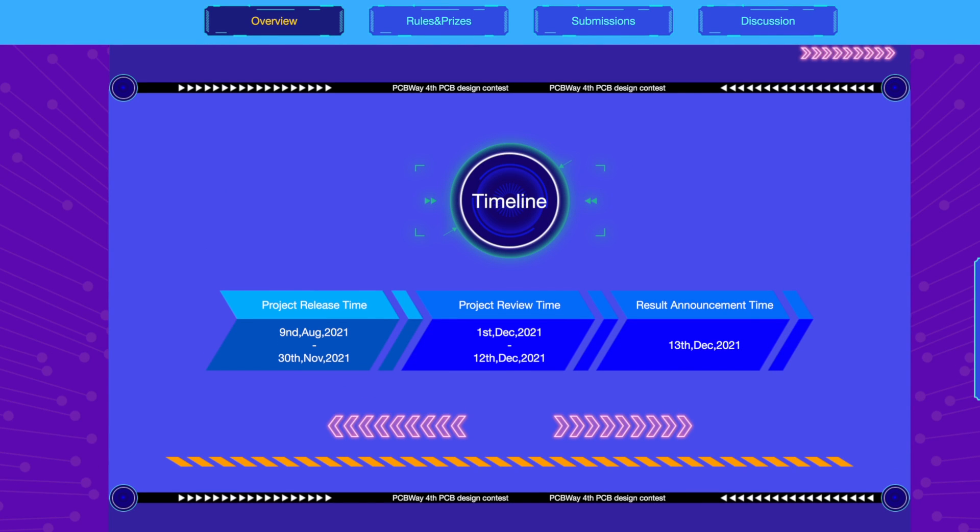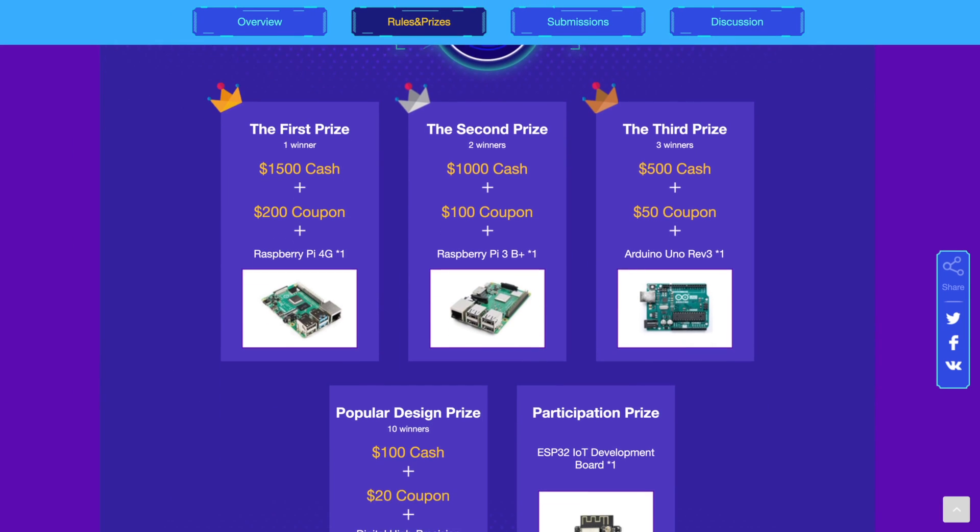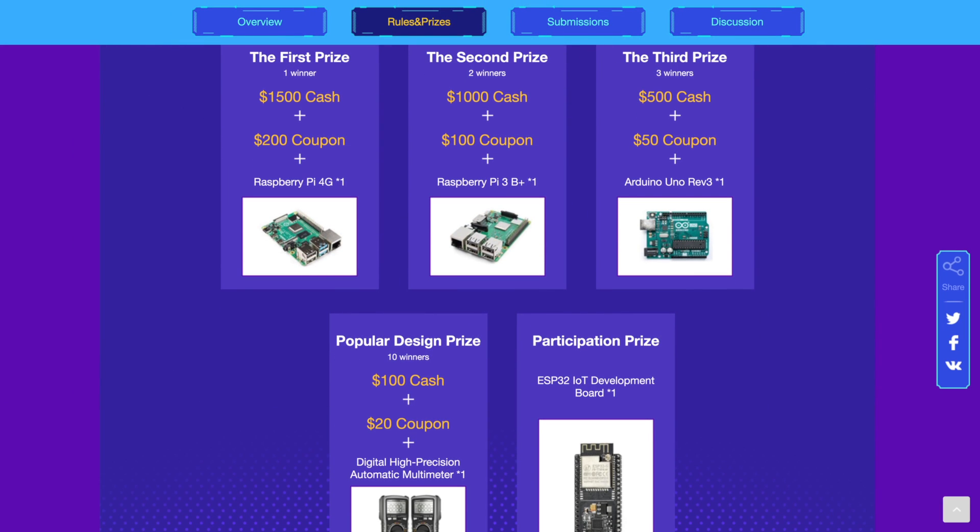You can apply till November 30th and the winners will be announced on December 13th. Prizes are very cool, but even if you don't achieve one of the big prizes, you will get an ESP32 board just for participating. So hurry up and take this opportunity to share your nice projects and win great prizes through the link down in the description.